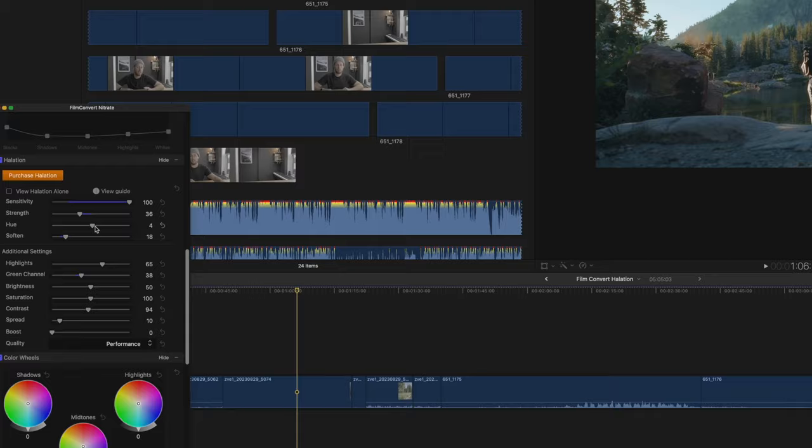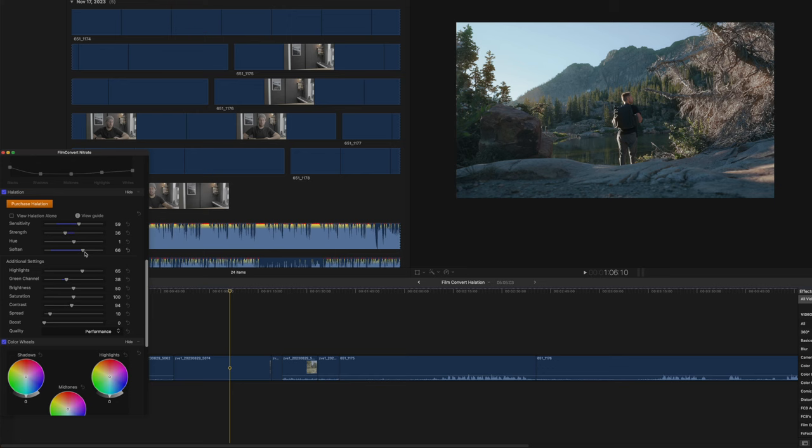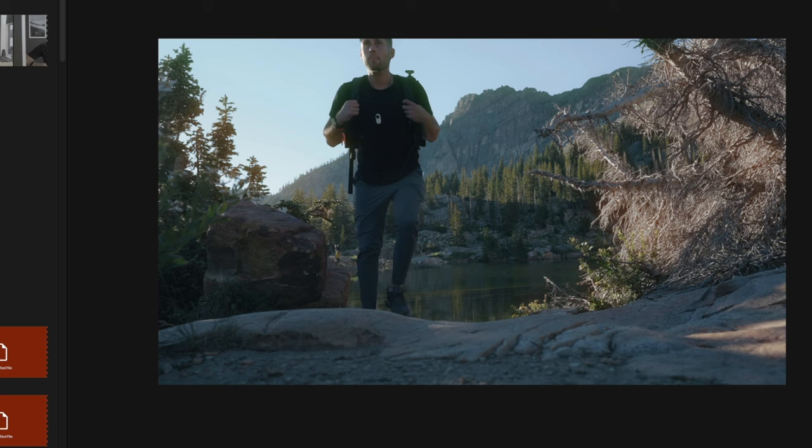If you look at the hue, you'll see it changes the color shift of the glow. Right now the glow is definitely a bit too much, so we're going to bring down the sensitivity, increase the softness a little bit, and make the spread a bit more. I want it a bit brighter. That is what the halation effect is being applied to — that's the before, that's the after. If you play it back, you can see how it looks. It really just naturally increases the glow that the sunrise always has anyway, but just makes it look a little bit better than it was.